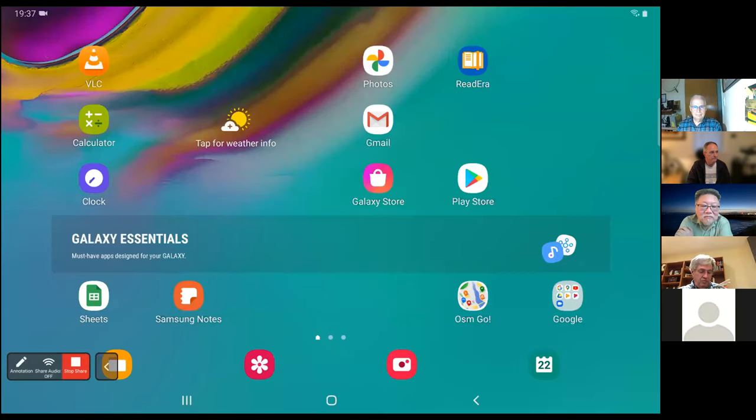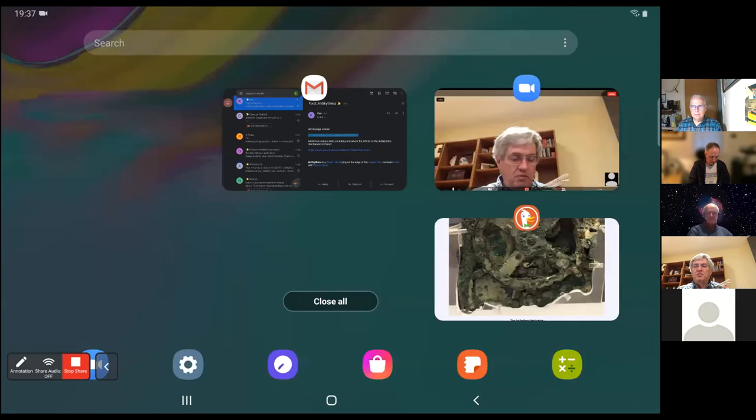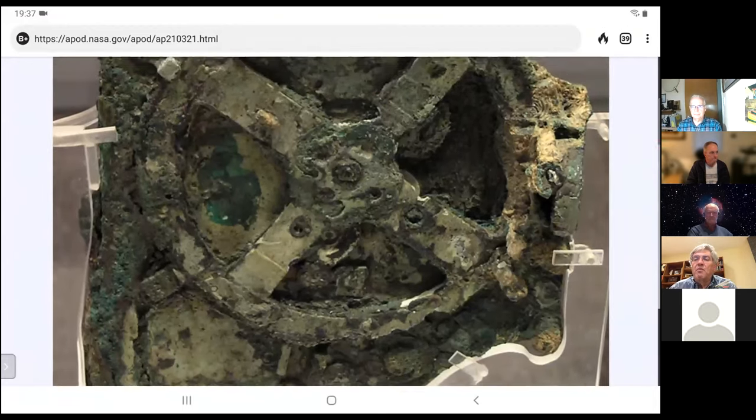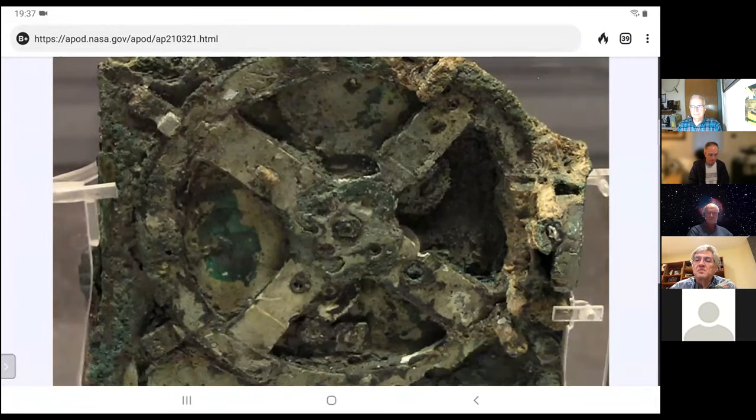Ken is invited to share briefly as a follow-up to items he presented last week. He shares his screen. Last week there was a brief discussion about the Antikythera mechanism, and sure enough APOD had a picture of the mechanism that day or shortly after.